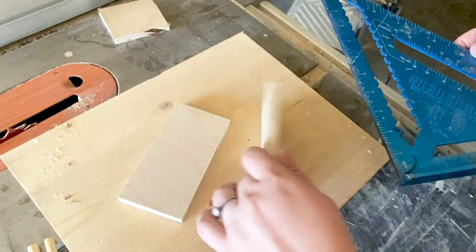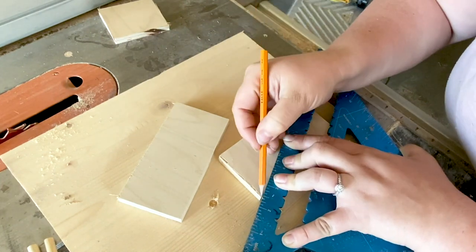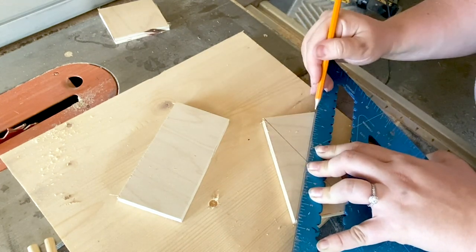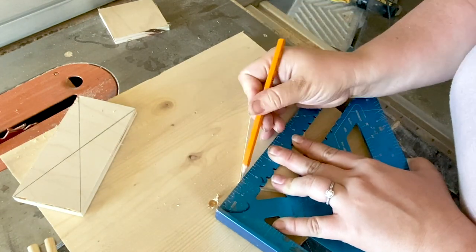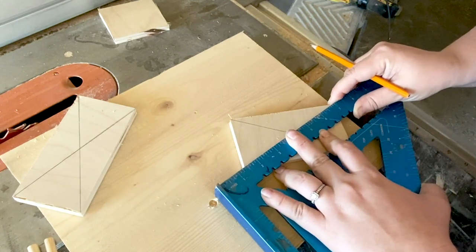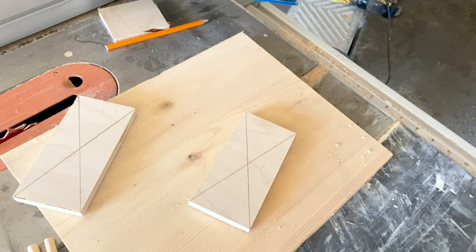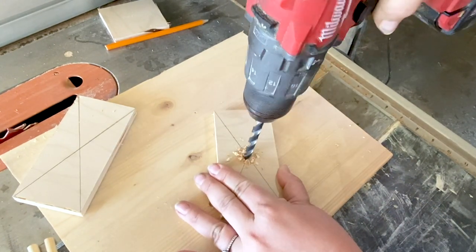Next I had to find the center of my bases so that I could drill a hole for the dowels. I just did this with a ruler — or a speed square actually in this case. Then once I had found my centers, I drilled a hole right in the center, about halfway through the plywood board.